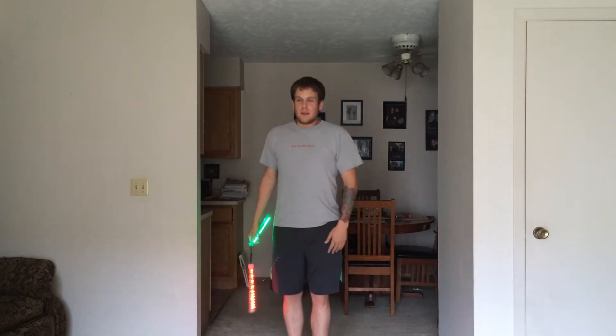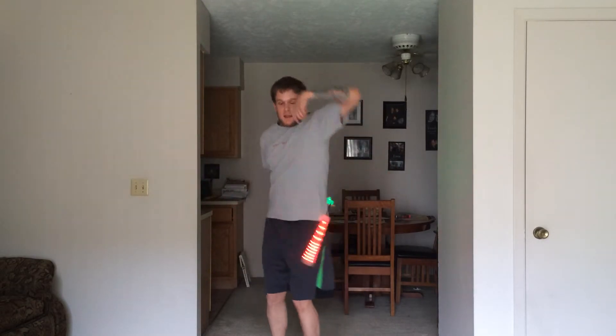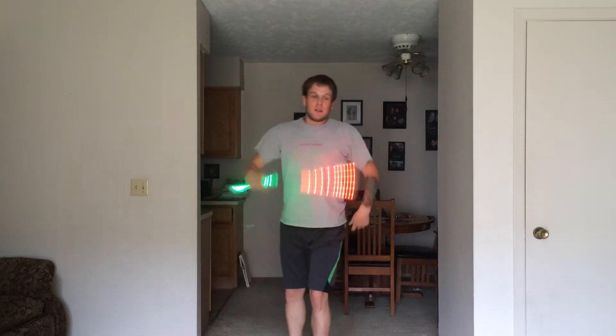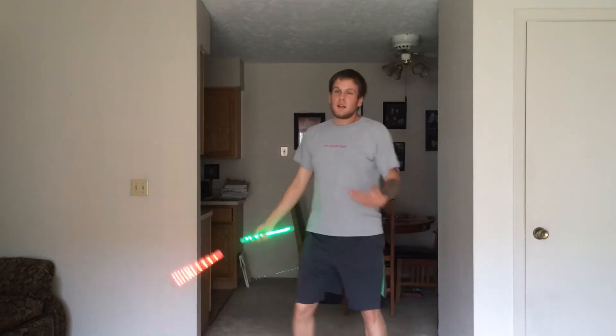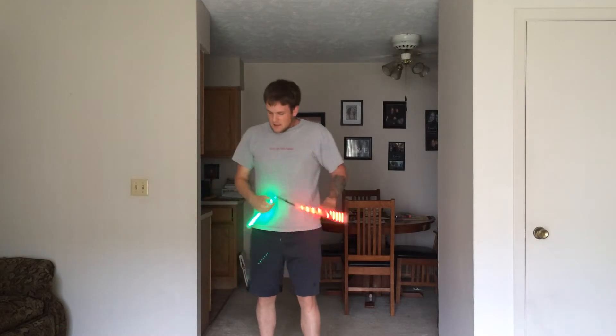And then from there you can kind of do whatever you really want. Even then you can approach this differently if you want to start here, do your behind the back, into your under the leg, into your shoulder — the actions are all yours, just kind of showing you where I connect it.